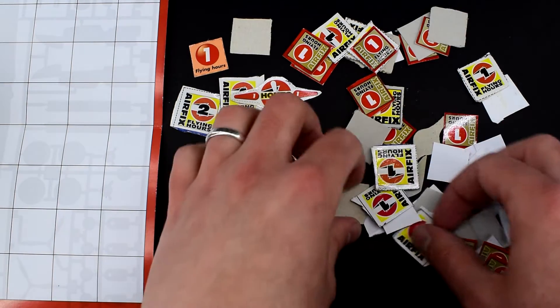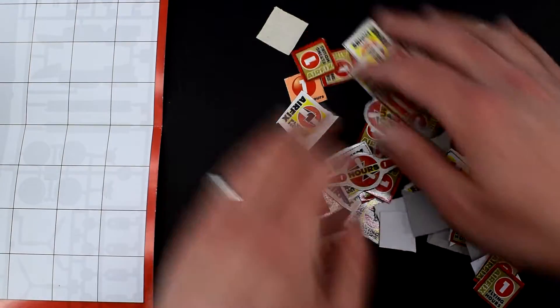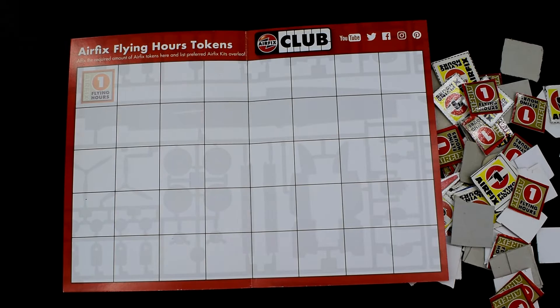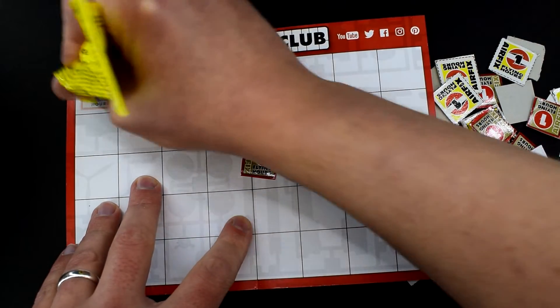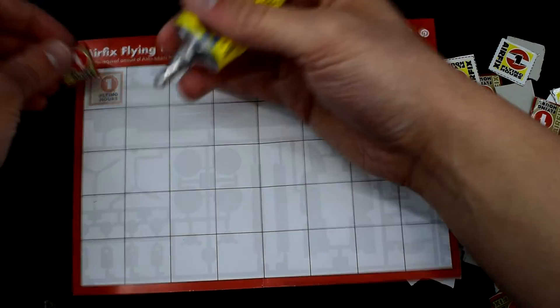I think I've actually got a few more than 60 here. But what I need to do is make sure they're all nice and neat and tidy and stick them onto the book here. So let's get started with that. To be honest the booklet looks to be quite big so you've got a bit of space. I'm just going to use some of this Uhu glue — it's one of my favourite glues to use actually.